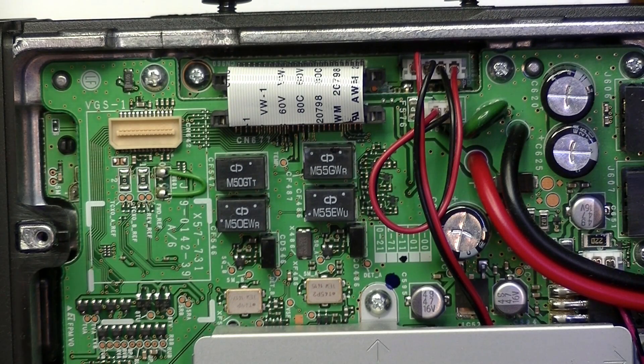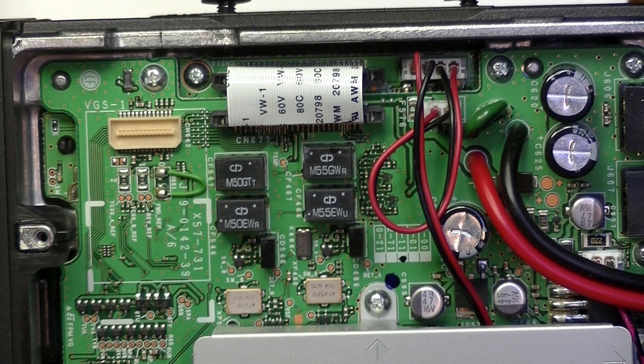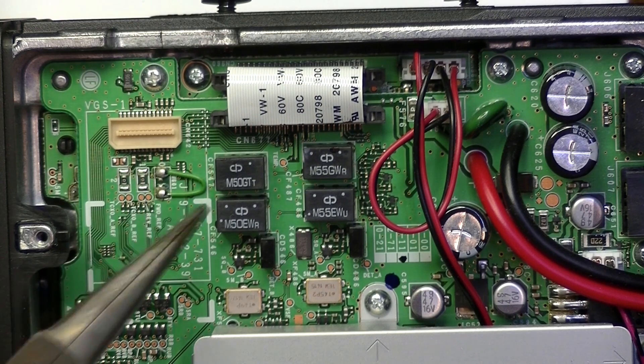Hello everybody, Rudy here from Take a Bath Productions. Today I'm going to show you how to do a MARS cap mod for the Kenwood TM-V71. This is a very easy mod — anybody can do this one, doesn't require any special skills at all. This green wire just needs to be cut, and that's it, that's the whole mod. But if you don't know that, then you don't know how to do the mod, so let me show you where it is.